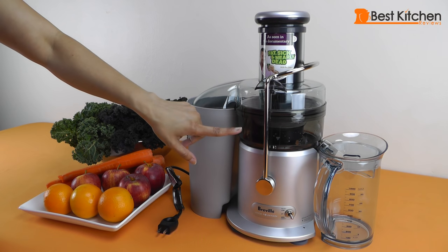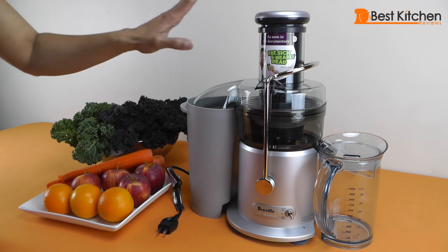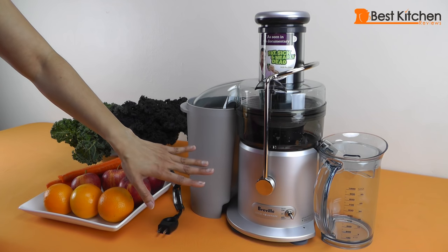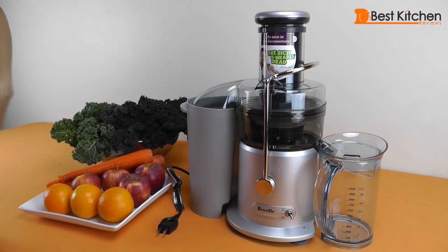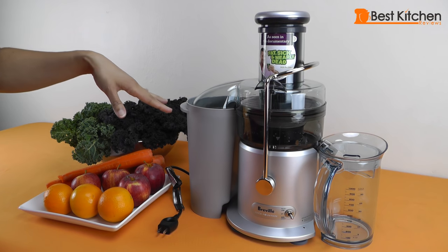The cutting disc is stainless steel and so is the mesh filter basket for spinning out the pulp. The body is very sturdy and all the materials that come in contact with the food are BPA free. The safety locking arm prevents the juicer from turning on accidentally.